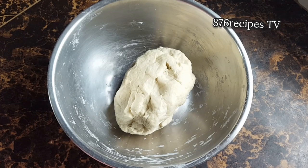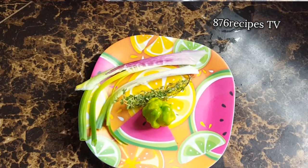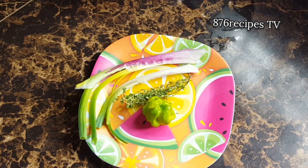I am gonna add dumplings to this soup as well — some round ones and some spinners. I went ahead and kneaded the flour into dough. I already uploaded a video on how to do that; I will put a link in the description box if you don't know how to knead flour into dough. Now I'm gonna allow the dough to rest so I get some nice moist dumplings, so I'll cover the container and set it aside.